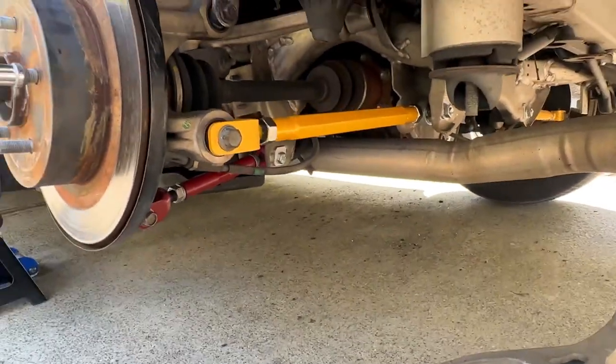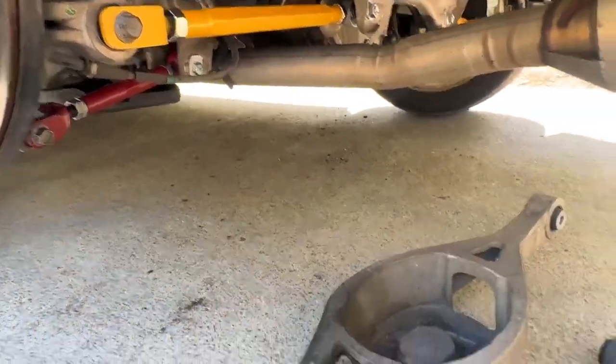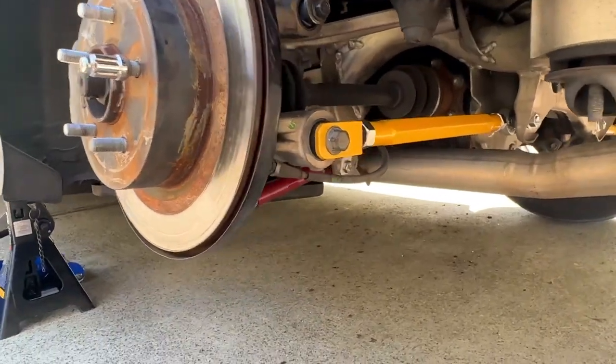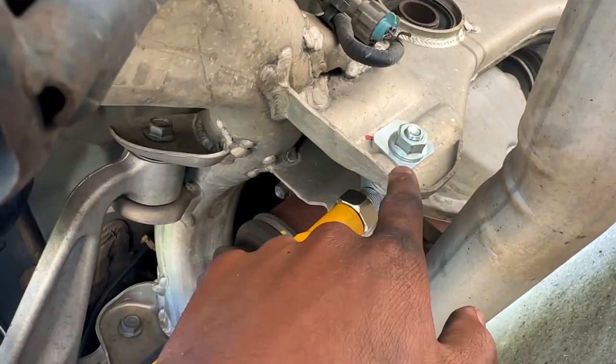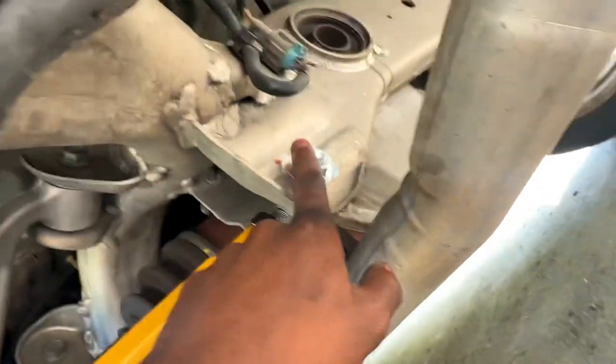Both camber arms and toe arms are tightened down on both sides. All that's left is the wheels and the alignment and the suspension should be really A1. Here's the old, and there's the new. I want to test drive the car but I really can't do too much without an alignment. But it looks really good. Here's what the eccentric bolt and plate look like in there to lock out any adjustments.